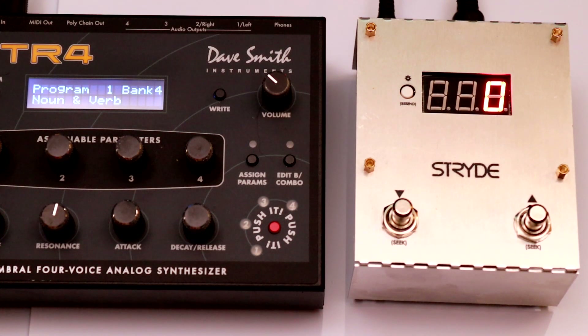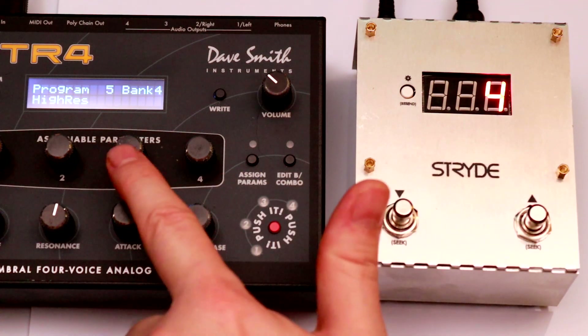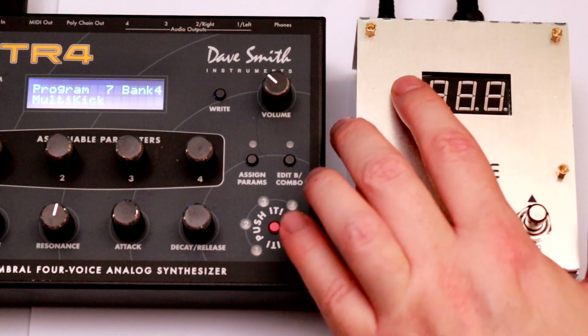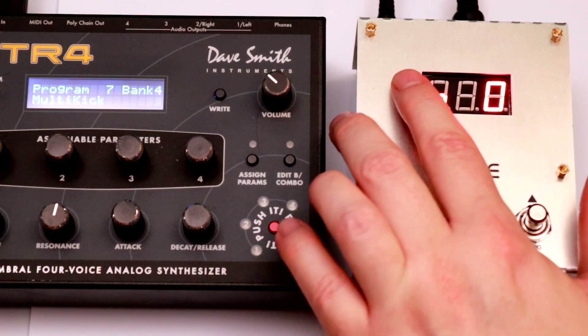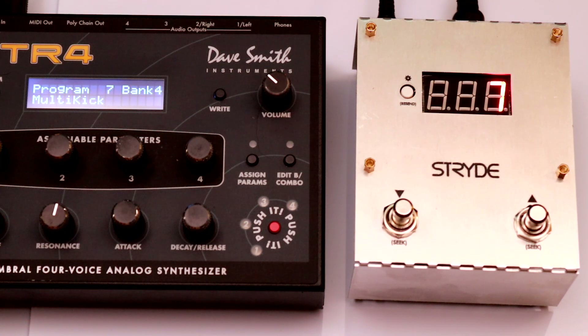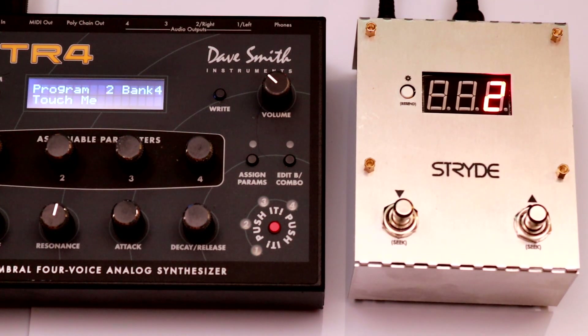MIDI typically implements what's known as a zero-based index — that is, the first preset in the system is usually preset number 0. However, some devices choose to designate the first preset as number 1. The DSi Tetra is one of those devices. As you can see, this creates an offset where Stride consistently displays one preset behind the Tetra. I can compensate for that in the configuration. Now both Stride and the Tetra indicate the same numerical preset value. The setting in Stride only affects the display value; internally all of the configuration features remain zero-based.